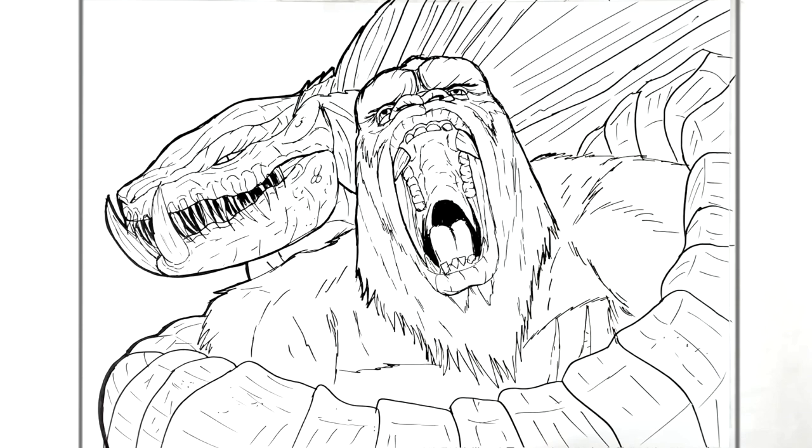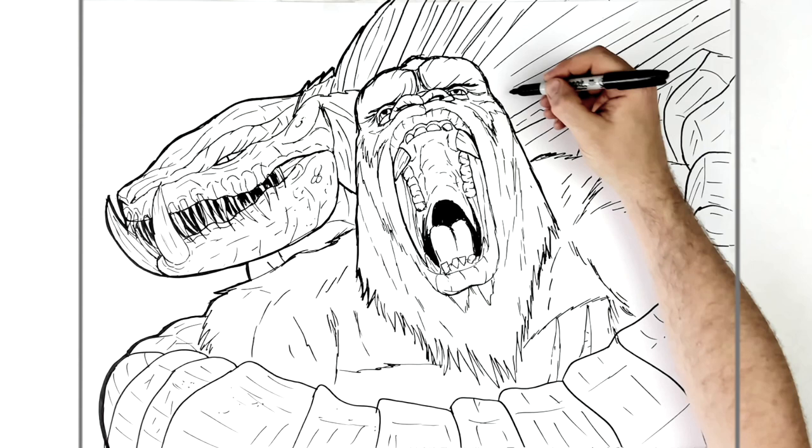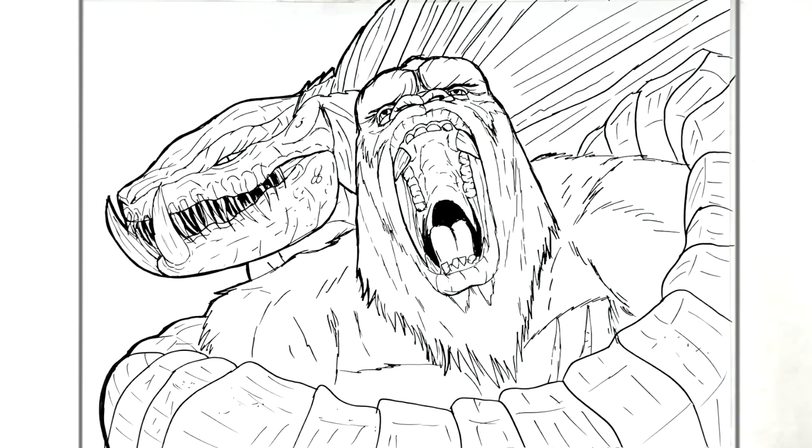That is as much as I'm going to do — Kong versus the Warbat. I'll leave it there. Kong versus Warbat — hope it's helpful, thanks for watching, see you in the next one. Bye!